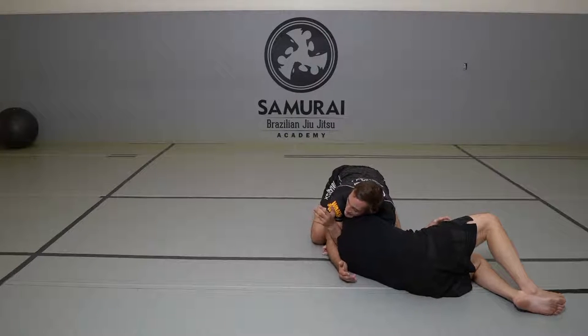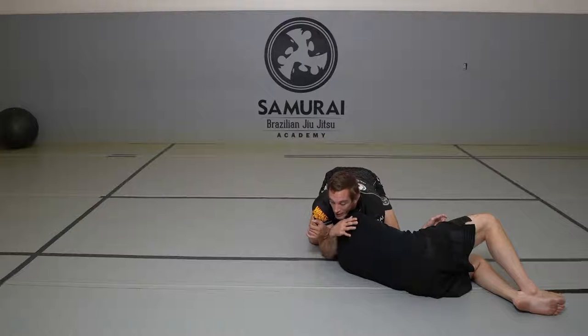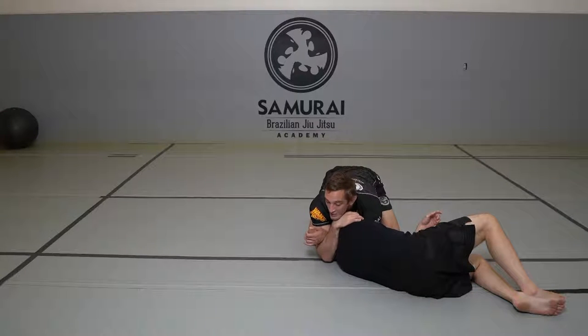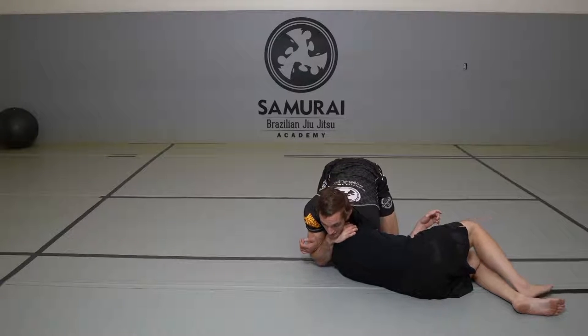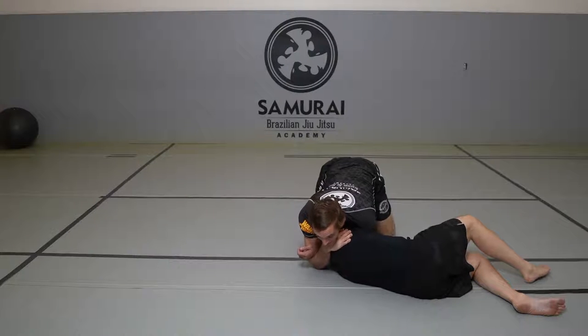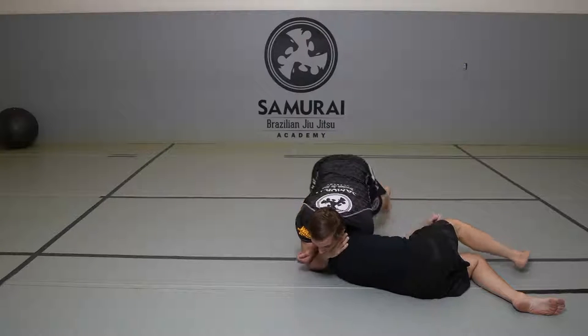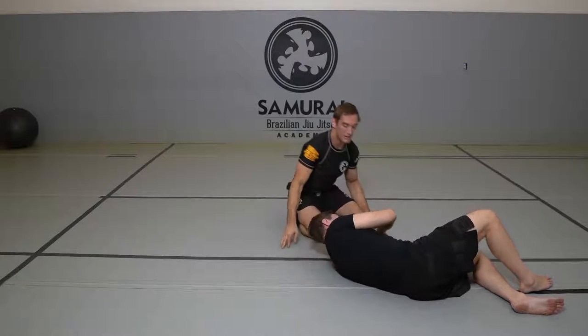I'm going to get this in super deep. Then this hand is going to walk up his back, and what that does is raise this forearm up into the bottom of his neck. Once I get everything feeling cinched in, I like to drive my chest into his shoulder and tricep, because I want to squish it into his neck. Then I come off my feet and start squeezing until something taps or pops.